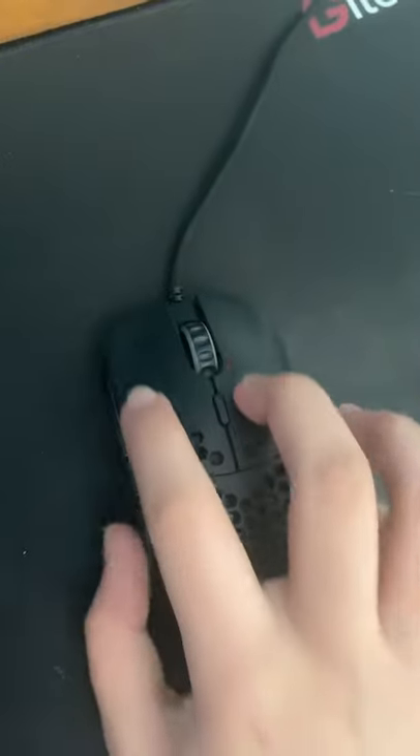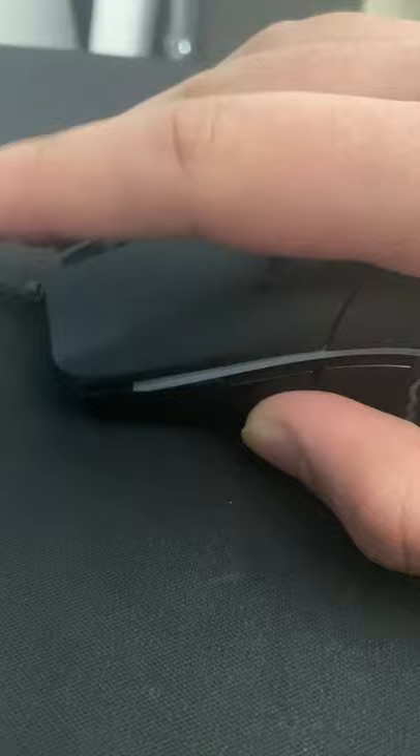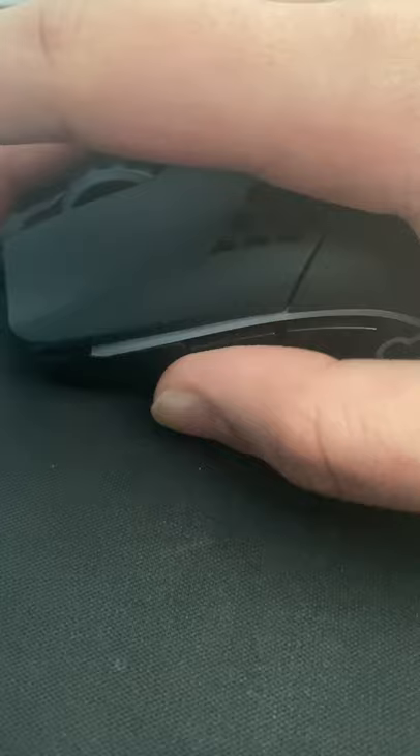Do you want to learn to drag click? Follow these steps and you'll be drag clicking in no time. First, make sure your mouse can double click. If you don't know if your mouse can or cannot double click, look up a tutorial on YouTube on how to double click. If your mouse can't double click and you're thinking of getting a new mouse, I've linked some mice in the description that can double click.